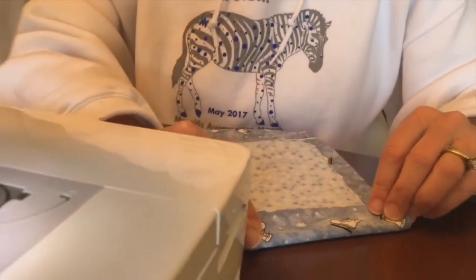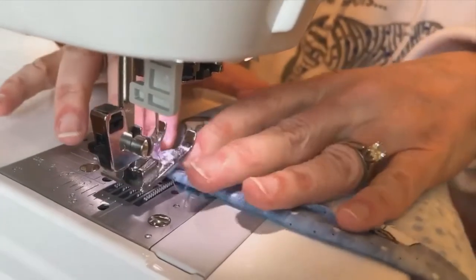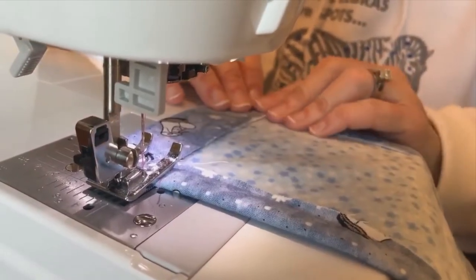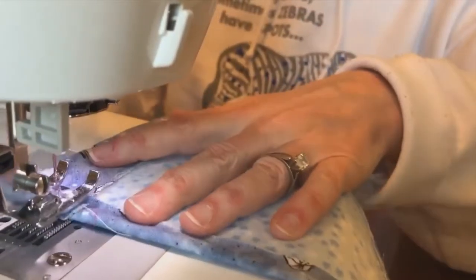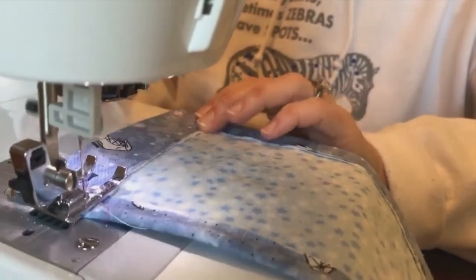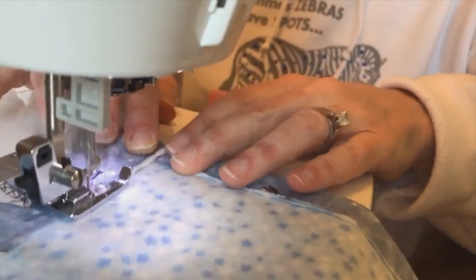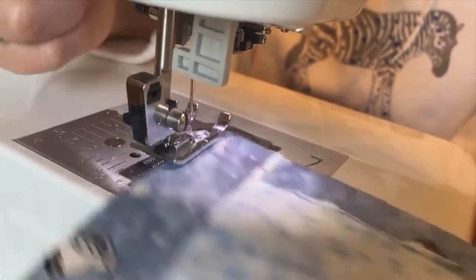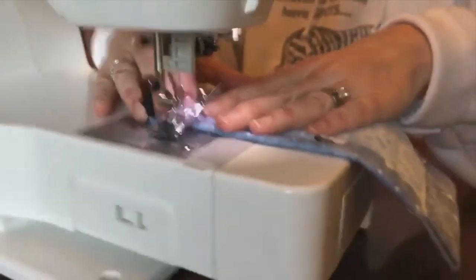When we initially started sewing masks we were just going to do a few for close family and friends, and then all of a sudden we've sewn about 190. This new pattern is making it much faster. Oh wait — I did not actually go all the way down. Sorry, I'm going to do one more pass. I'm going to lock my stitch back when I go in reverse.